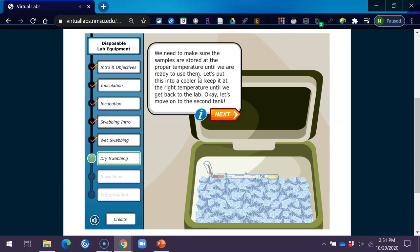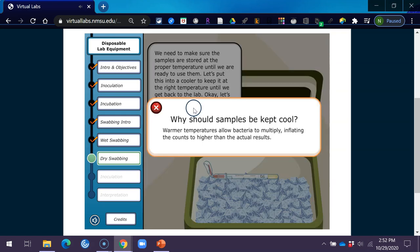We need to make sure the samples are stored at the proper temperature until we are ready to use them. Let's put this into a cooler to keep it at the right temperature until we get back to the lab. Warmer temperatures allow bacteria to multiply, inflating the counts to higher than the actual results.